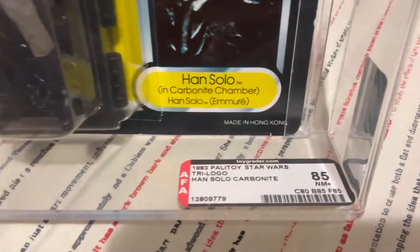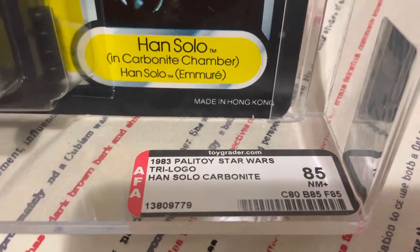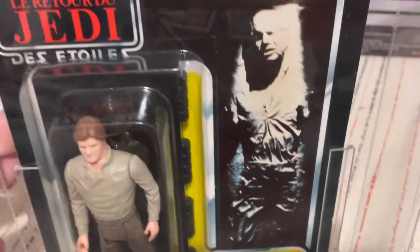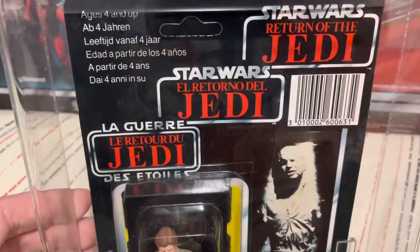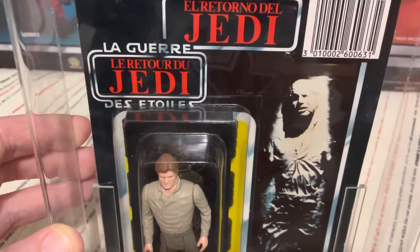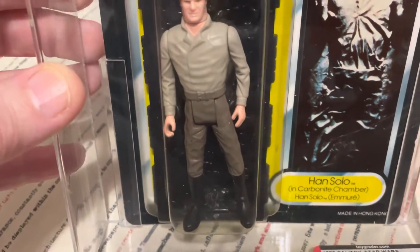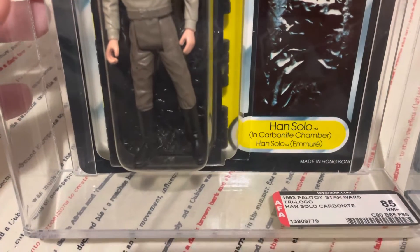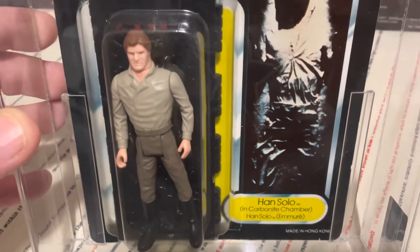It's graded an incredible 85 — card 80, bubble and figure both 85. Those of you that know Tri-Logo figures would know that to find one with an 85 bubble in any way, shape or form is near impossible. I've never seen a Tri-Logo figure, especially this one, graded so high.